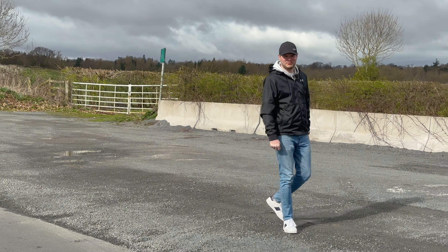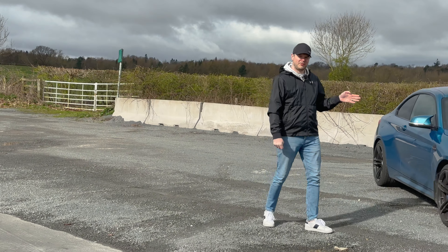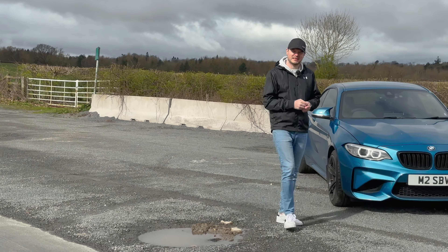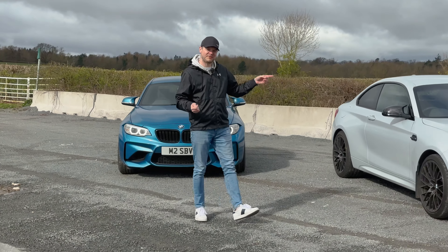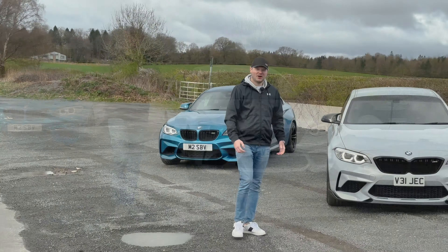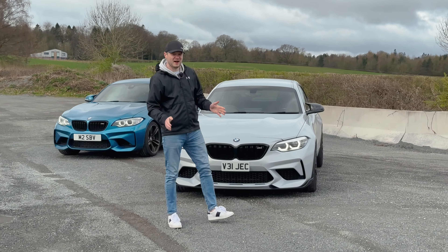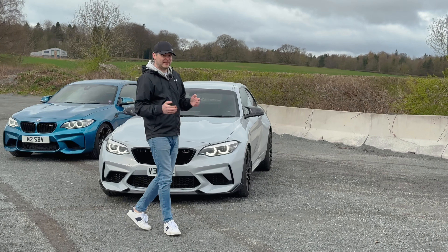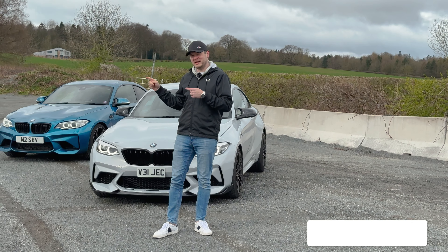Hello, it's Marek, welcome to MDrives. Today I will be testing the M2 — but what can be better than testing an M2? Testing two M2s! However, this one is a bit different as it's a competition. Although these cars look very similar, they are actually quite different in terms of engine, suspension, and some details. So let's jump in and compare these two.